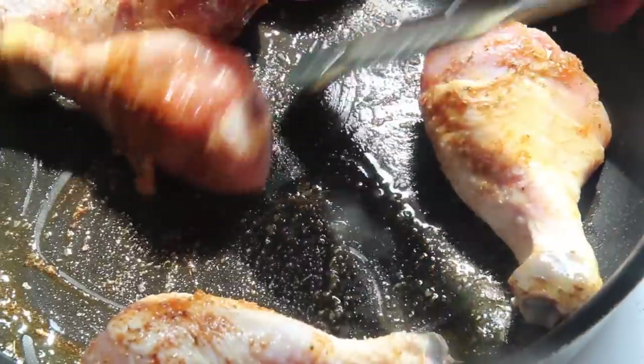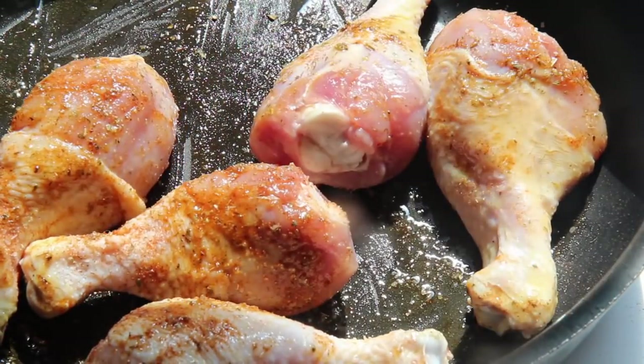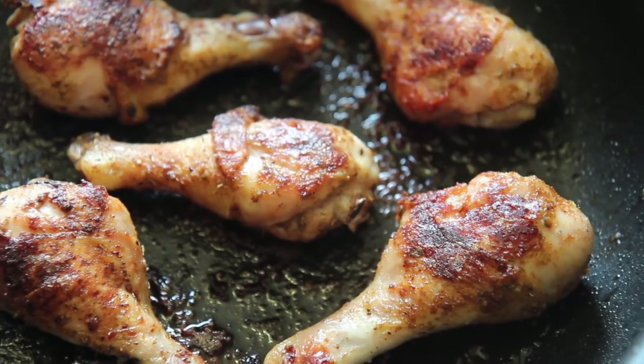Let's roast the chicken in a preheated oven at 400 degrees for 20 minutes, then flip it over and cook it for an additional 20 minutes. So total, you're cooking the chicken in the oven for 40 minutes.